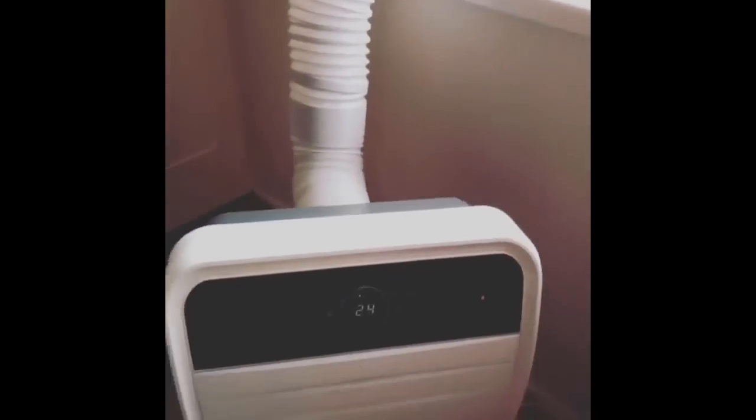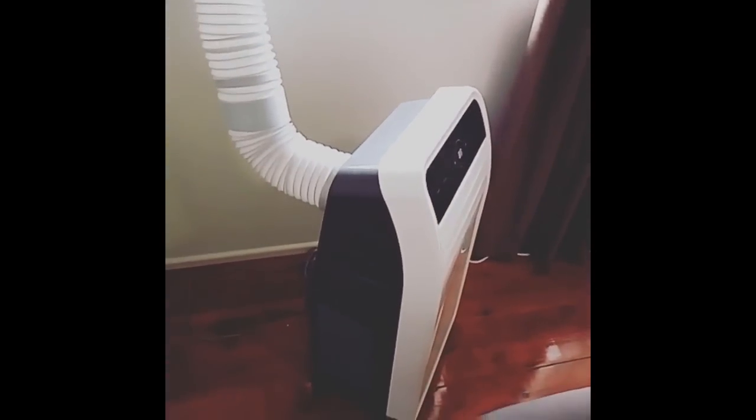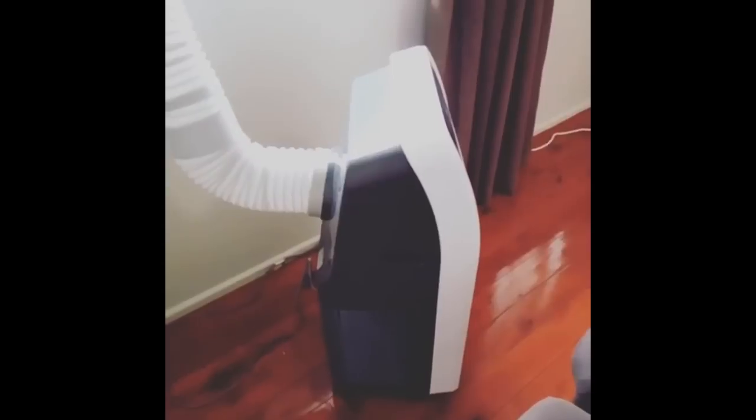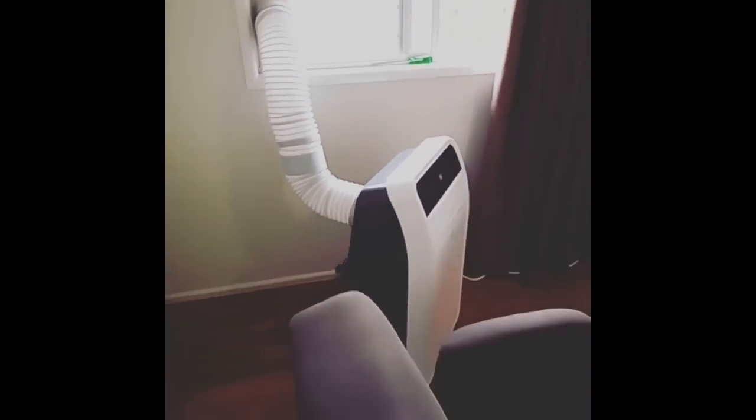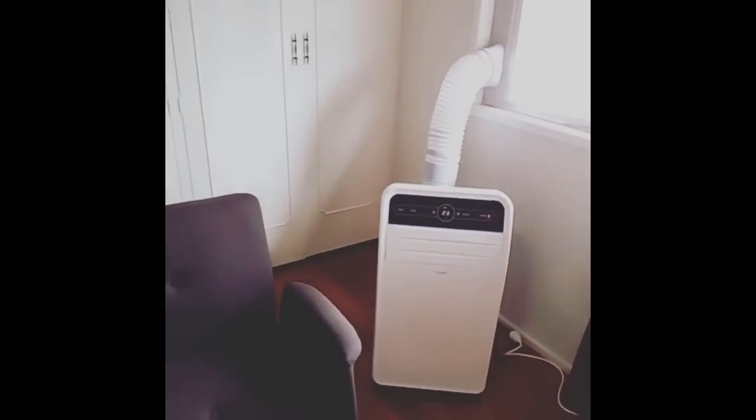The overall setup of the unit was really simple — just a matter of grabbing the exhaust hose, screwing it onto the back of the machine, and removing all the plastic wrap. I've left the plastic screen protector on. Apart from that, the aesthetic look of the unit is quite nice and suits the style of this room with the white walls, and the size isn't too large.